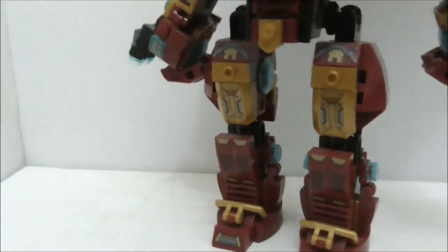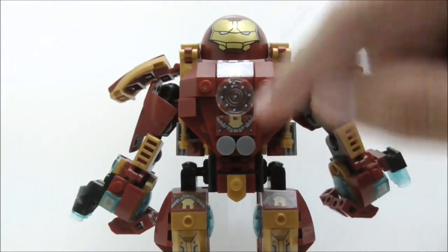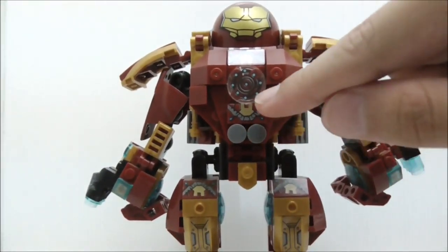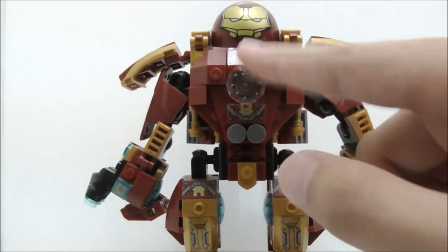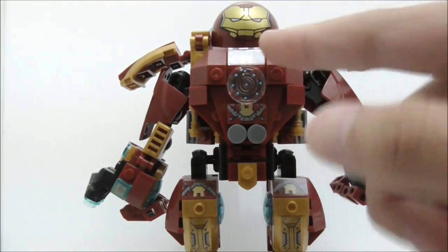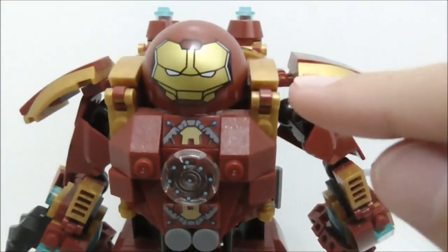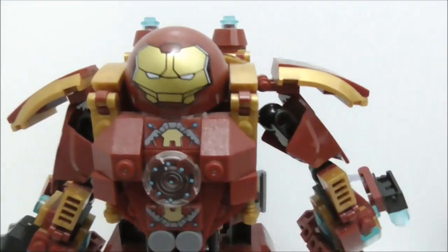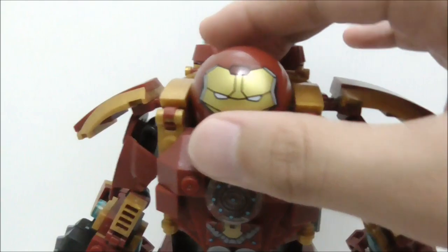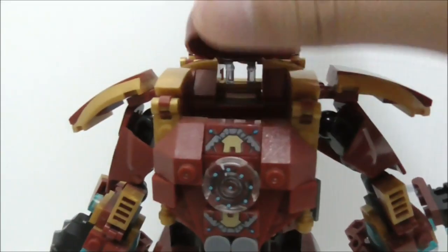Moving up to the torso section, you can see a very similar design to the Mark 46. The arc reactor here looks a little bit weird — I'm not sure why they did that design, but it's fine. The helmet piece design looks similar to the original Hulkbuster helmet design, but the dome piece molding is a little bit different.